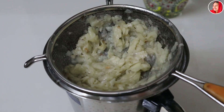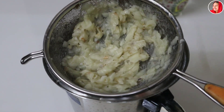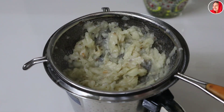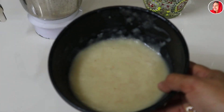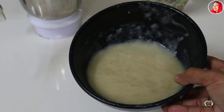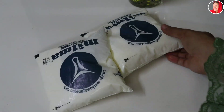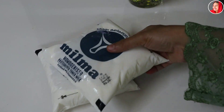Then we will put the pulp in the next place. I will put it in the freezer and use it. I will put the flavor and taste in it. I will put it in the pan and then into the freezer.